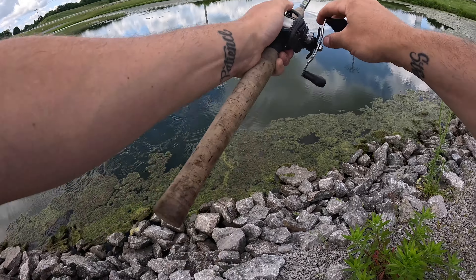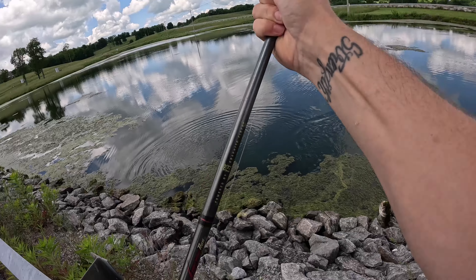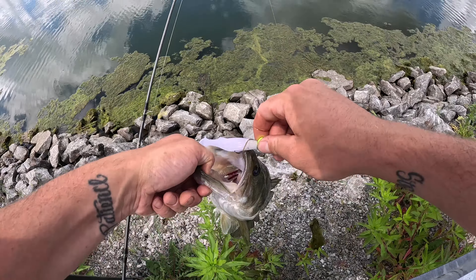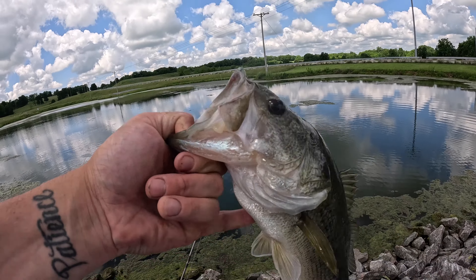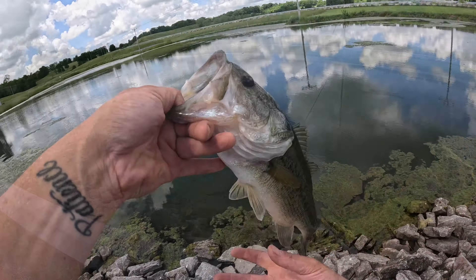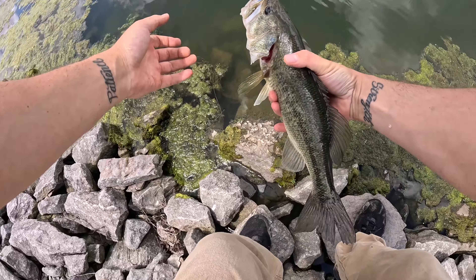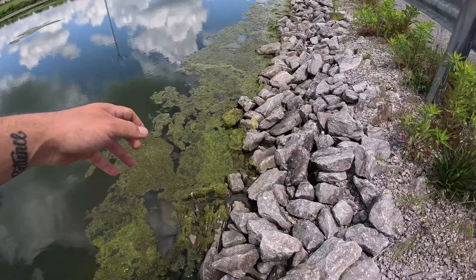Oh, that's a decent one there. I don't want to break this off. Hooked him right in the snoot — that's a pretty good one there guys. I'll get a picture of him and then get a release. I'm going to have to loosen my drag up a bit. That was a super good one — off he goes. See if we can get his dad or his big brother.